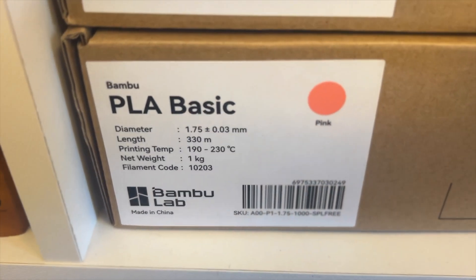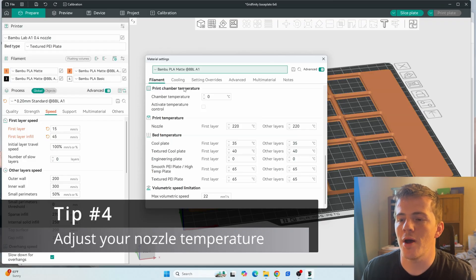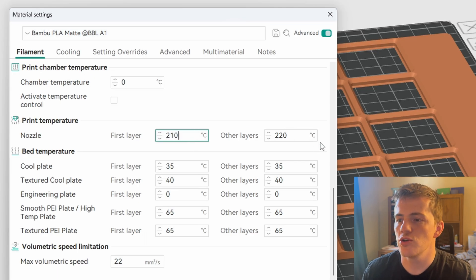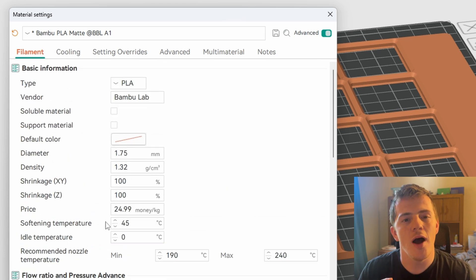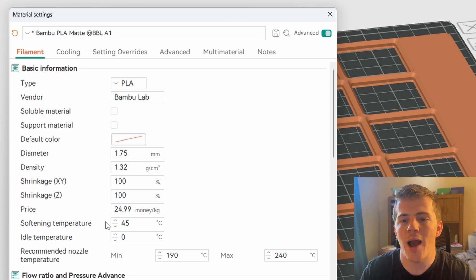Fix number four was what made everything perfect for me — everything after this point was great. If you look at your filament box, it has a recommended print temperature range. For BambooLab PLA, that's 190°C to 230°C. The default nozzle temperature in BambooLab's profile is set to 220°C, which is at the upper range. Switching this down to 210°C made things almost perfect, because it creates a smaller temperature gap between the build plate and the extruded filament, which reduces contraction during cooling.